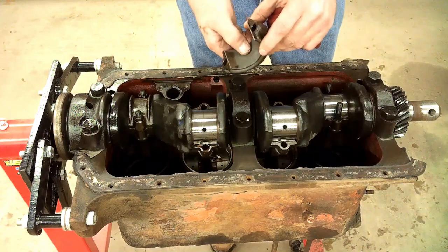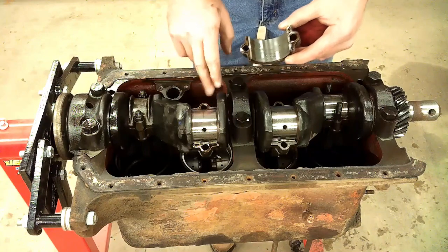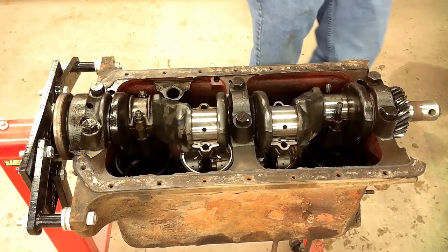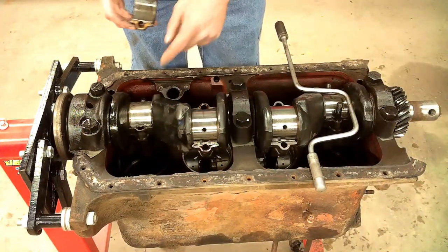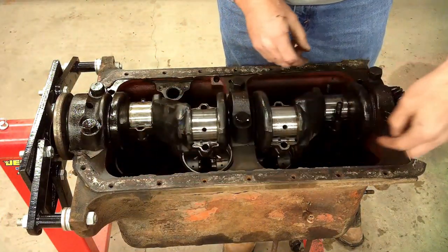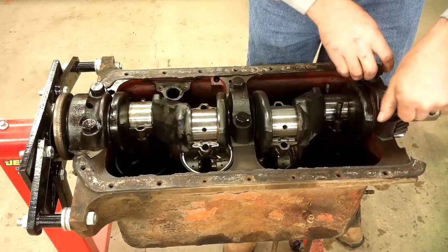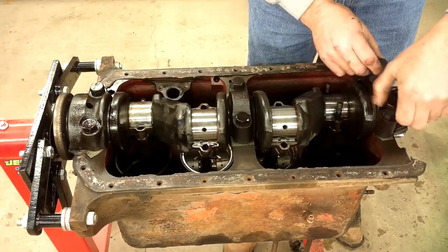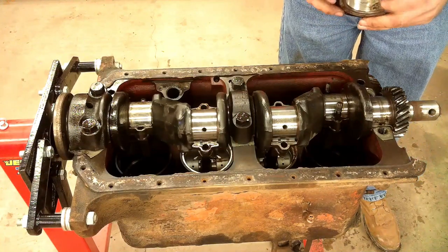Crank scored a little on that bearing. Bearing scored too — hopefully that will polish out. Really don't want to have to replace the crankshaft too. That one scored a little bit too. These main caps have shims under them, so I'm going to have to be careful to keep them the same — keep it all together at least until I know for sure what I've got here. That main bearing is trashed.